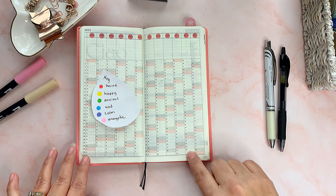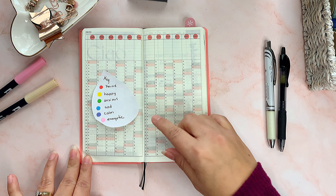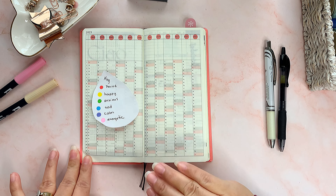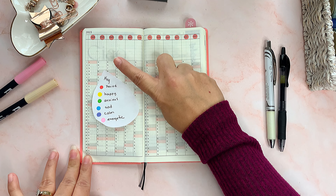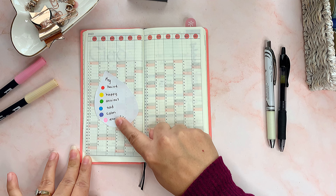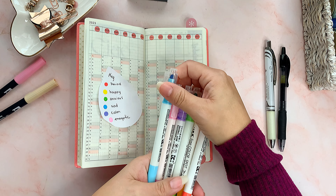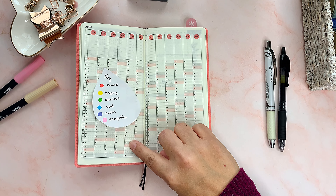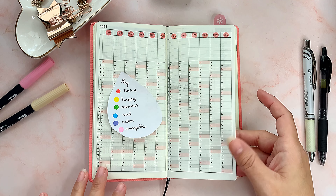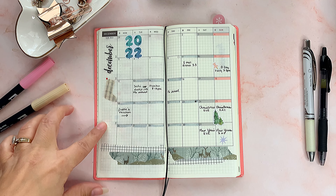After that, there are two habit tracker pages. I've seen a lot of these, and they are easy to track habits, but if you watch my videos you know I don't track habits — I do it for two or three days and then I stop. But I'm going to try. I was thinking that each morning when I wake up and plan my day, I could just mark my mood using this little color key and these dot markers I got from Amazon. If I do it every day, it'll look really nice with all the colors by the end of the year.